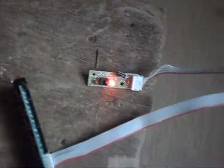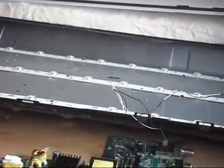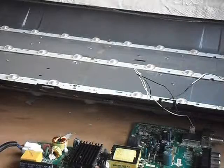Now I've plugged it into AC — that's the LED standby light on the board. The LED panel is connected, so we will try to power it on.